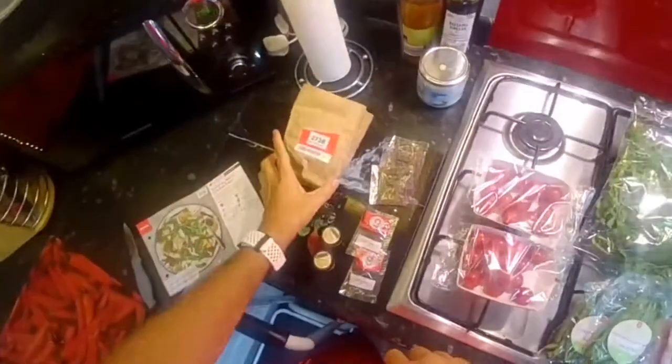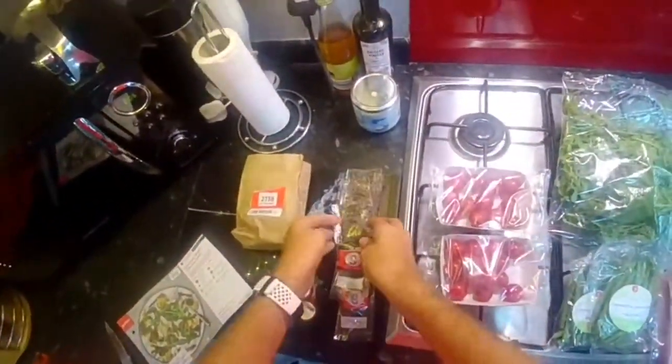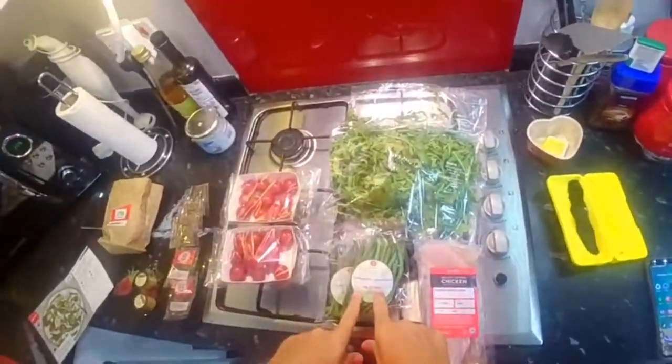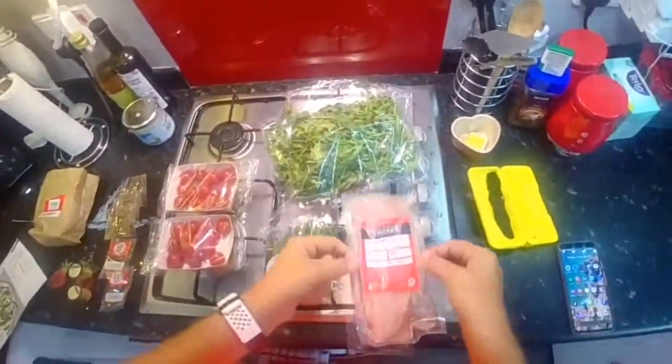What's in the bag? So first of all there's Dijon mustard, apple cider vinegar, and some dried basil. The fresh ingredients are cherry tomatoes, trimmed fine green beans, a bag of rocket, and chicken breasts.